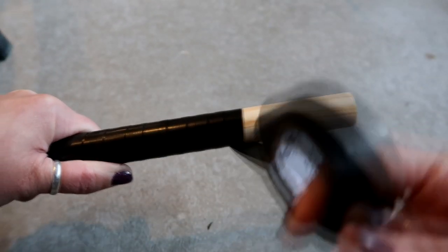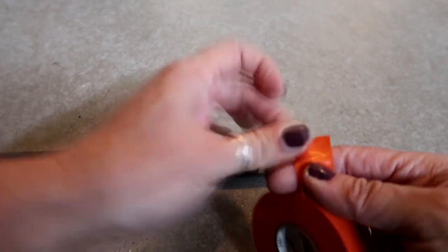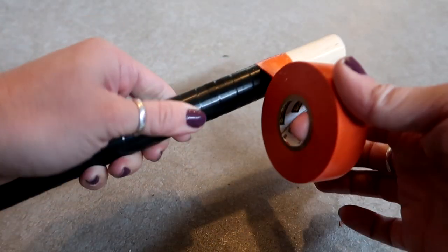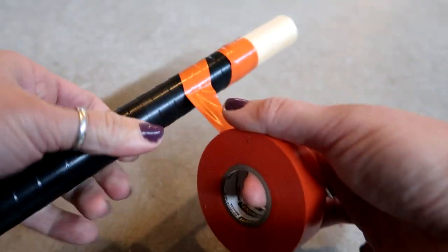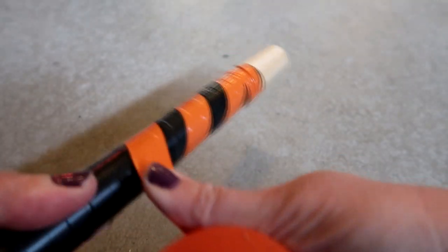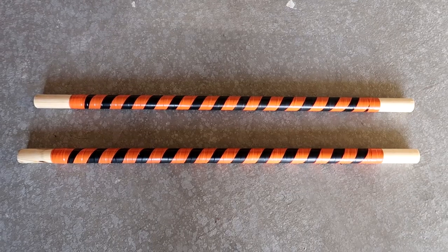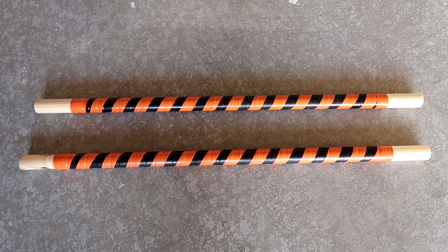Another way to apply the tape is just going straight around it, though you may not have as much control. For the orange tape, do the same thing — wrap it around the end once, then separate it and go on an angle. Let the tape go where it wants to go but try to keep it even, kind of rolling it so the spacing stays consistent. You want gaps so you have alternating orange and black spacing, with exposed wood on both ends for the wood glue.